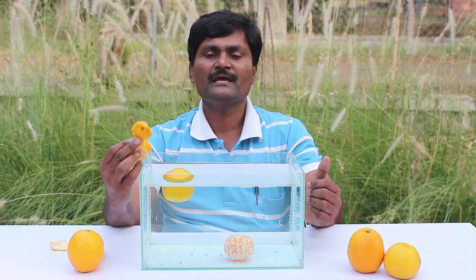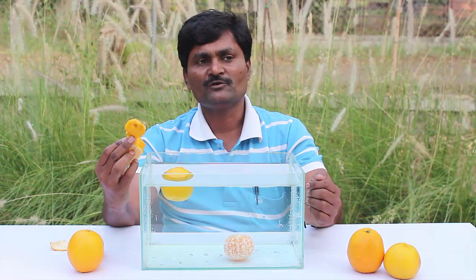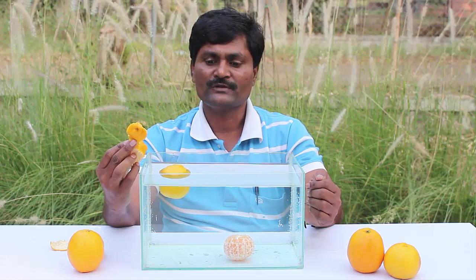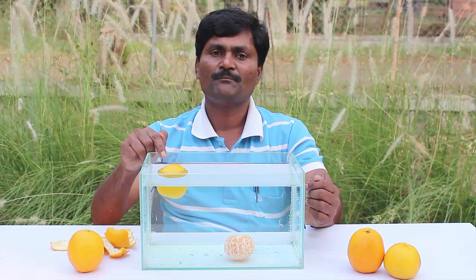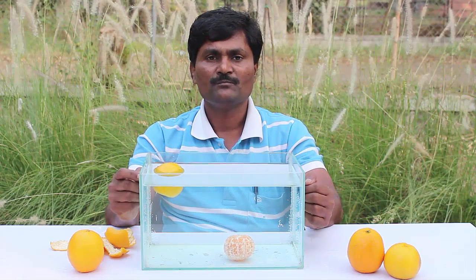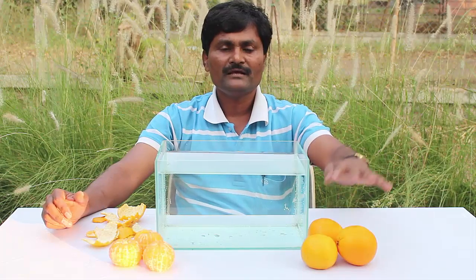There are umpteen air bubbles in the orange peel, which lower the orange's density. That is why the unpeeled orange floats. On the other hand, the peeled oranges have a density higher than that of water, and that's why they sink.